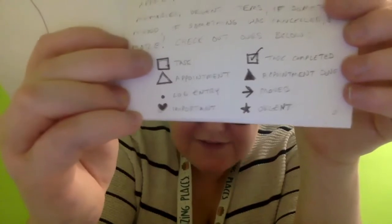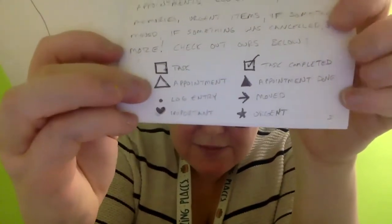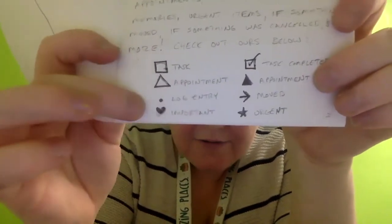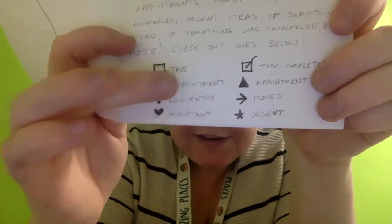For signifiers, we have: a square for a task, which you can check off; a triangle for an appointment, which you can color in; a dot for log entries; a heart for important; a star for urgent; and an arrow for a moved item. Those are just some examples — you can use different signifiers. It is recommended to use signifiers just to have a quick visual reference, since you might associate a certain shape with needing to do something versus having to read every single item. If that doesn't work for you, that's fine — this is a customizable journal. The point is for it to work for you, not you work for it.